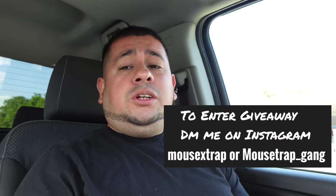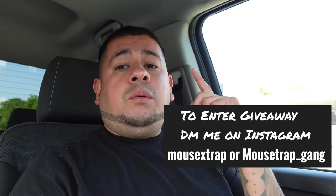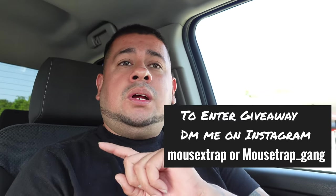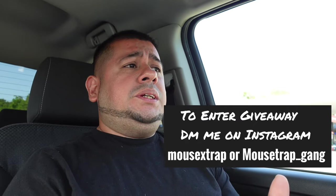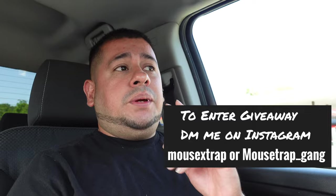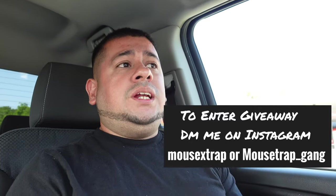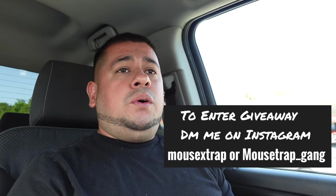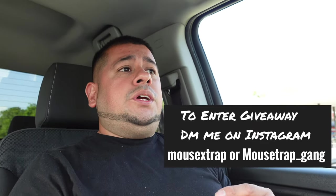Right now we are doing double entries, so don't forget to pick up a sticker or a t-shirt or the combo deal. A $5 entry will get you 2 entries right now with double entries. Picking up a sticker for $10 will get you 4 entries. Picking up the t-shirt for $25 will get you 10 entries. And picking up the combo of the shirt and the decal together for $30 will get you 20 entries.